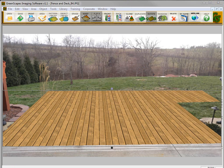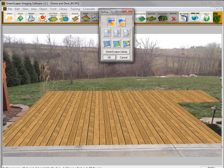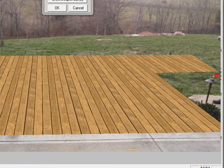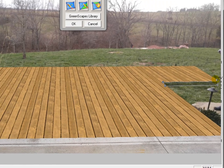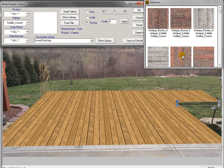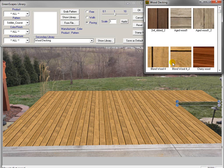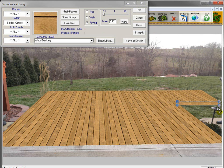Now I want to create the illusion that the deck is sitting about six inches off the ground. So I'll go back to the drawing tool and draw just a little section here so that this piece will look like it's off the ground. I've drawn it in, go to my Greenscapes Library, go to wood decking, and this time I'm going to use the blonde wood going left to right. Click on that, it places it in there, and we'll click OK.